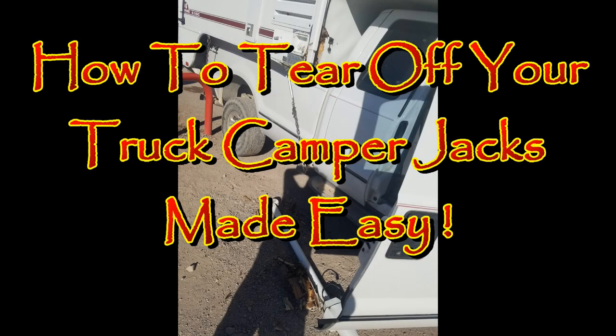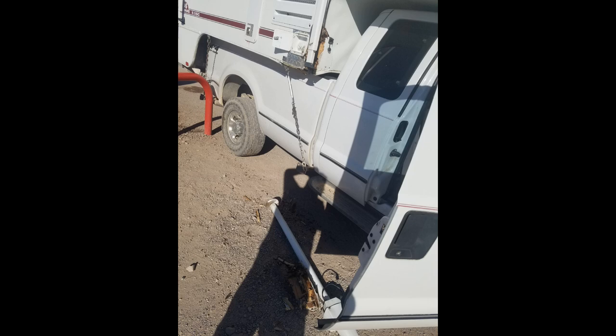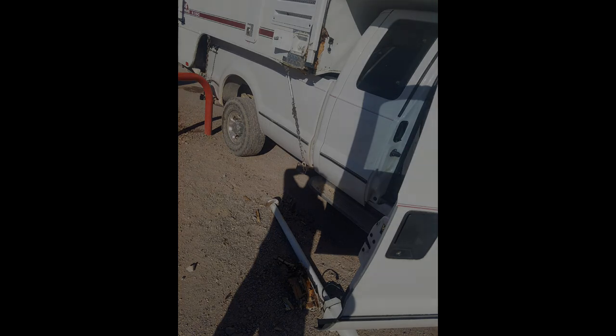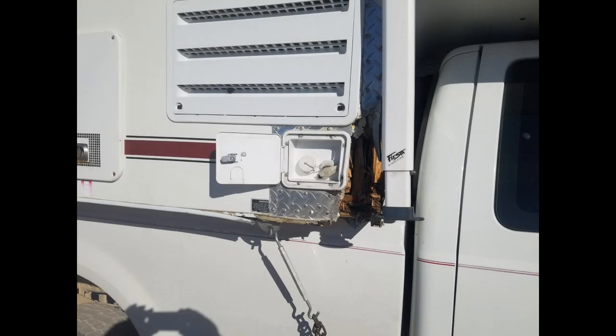In today's video I'm going to tell you how you can easily break the front right jack off the front right corner of your truck camper. Now it's a very simple procedure. You see that red colored hoop back there? All you have to do is drive into it.